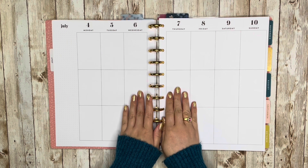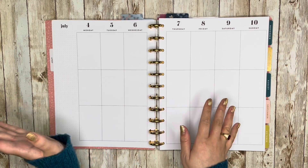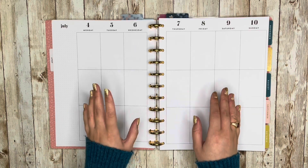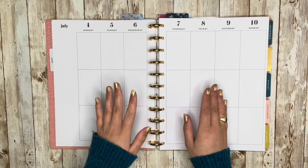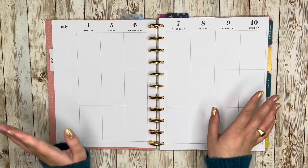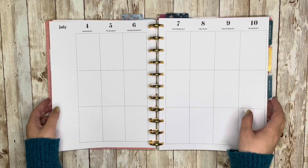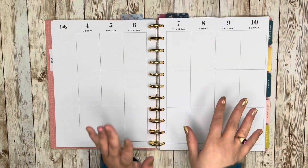Hello and welcome back to my channel, this is Caitlin from Caitlin Plans, and today I'm going to be planning out my first week in my new catch-all. This is all set up. I set up my new catch-all for the second half of 2022, same kind of pages as last time. This is the Boho Dreams planner, but the dividers are from the Marabou Designs planner.